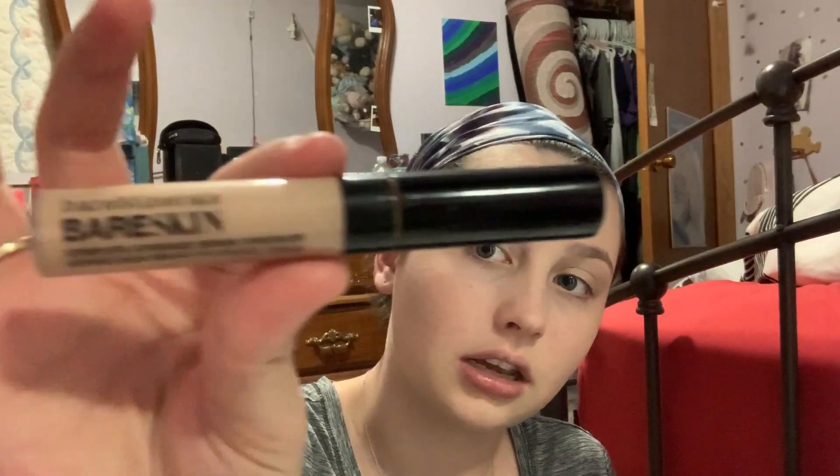This is not a full coverage foundation — Bare Minerals doesn't really have full coverage, but I don't need it so it doesn't matter. Once everything is blended and I have a good base, I go in with the Bare Minerals Bare Skin Concealer. I do a triangle shape and blend it out. If I have any blemishes I'll cover those too. With Bare Minerals products you really don't need much, so you don't go through it quickly even using it every day.